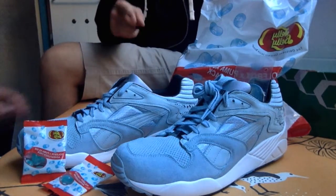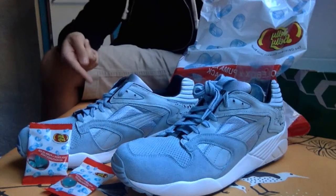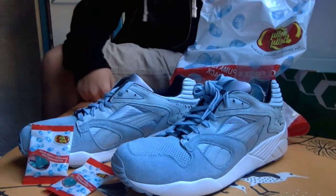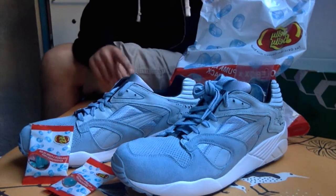Believe it or not, oh my god they smell like jelly beans! They do in fact smell like jelly beans, guys. Smell them — they smell like these jelly beans right here. Not sure if they taste like them, but they do smell like them.